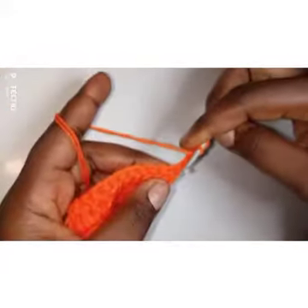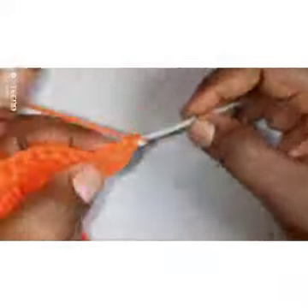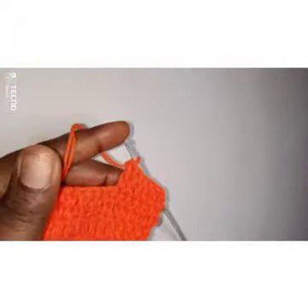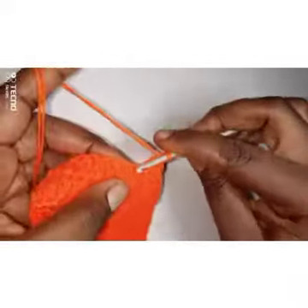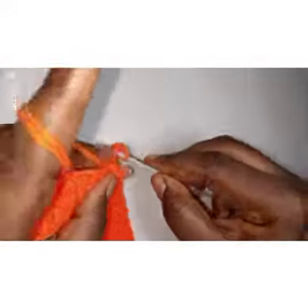For round three it's the same thing: chain three — one, two, three — turn over, skip the first stitch, the second stitch gets a double crochet, then one double crochet until you get to that three double crochet space. Continue putting one double crochet until you get to the three double crochet space. At the three double crochet space, the first one gets one double crochet, the middle second one gets three double crochets.